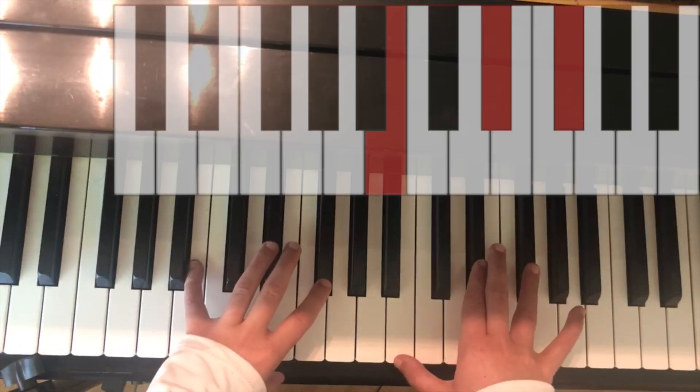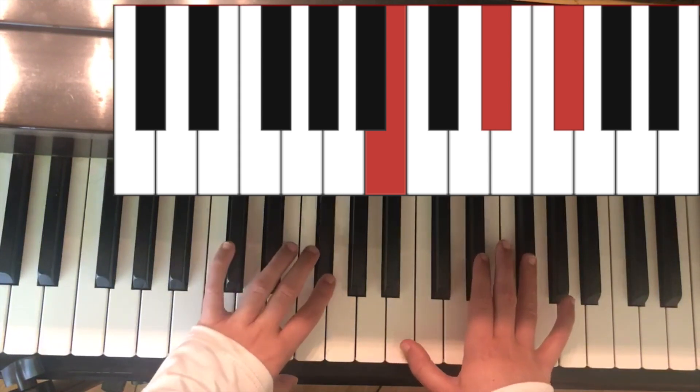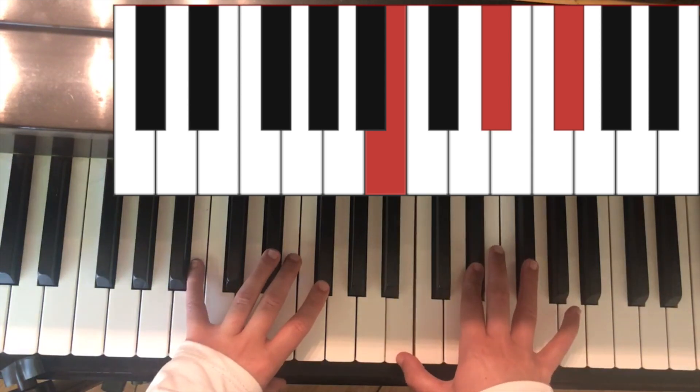Next is the chord of B. In the left hand it is B and F sharp. In the right hand it is B, E sharp, and F sharp.